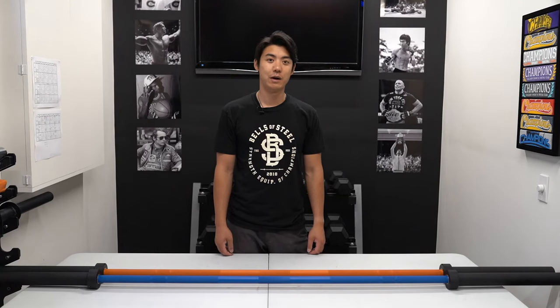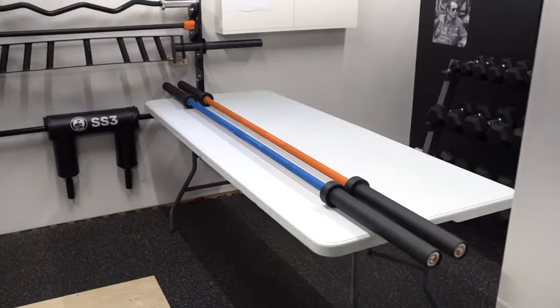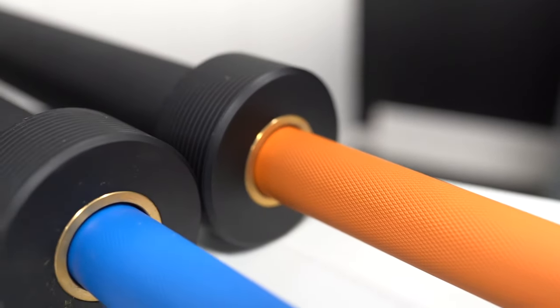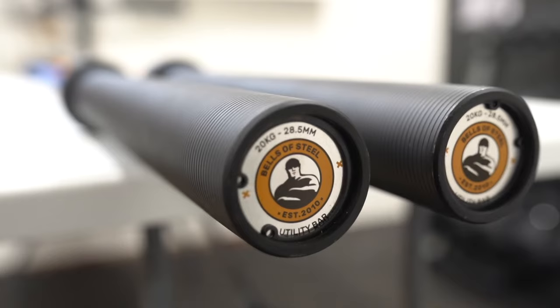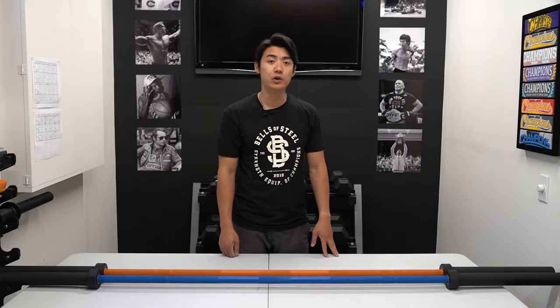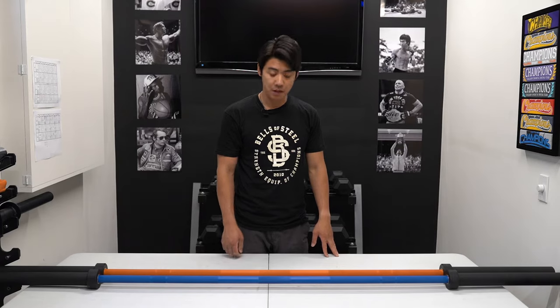Wayne here with Bells of Steel. Today I want to talk about our Cerakote Utility Barbell. The Cerakote Utility Barbell is virtually identical to our Utility Barbell but with a Cerakote finish. Cerakote is a ceramic polymer coating that creates a rust-resistant and very durable finish.